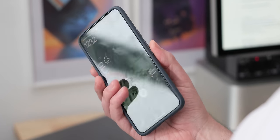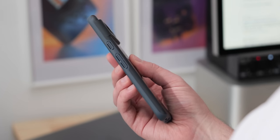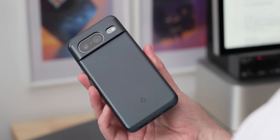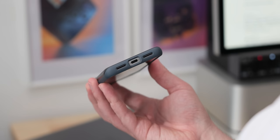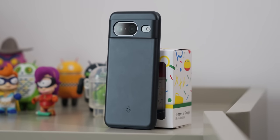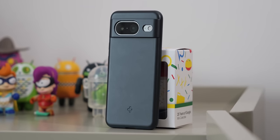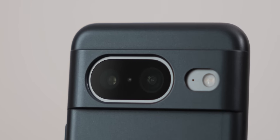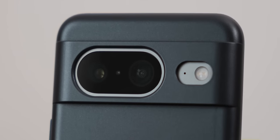Ordinarily I'd use a Pela case, which is an environmentally friendly option for a Pixel phone, but this year I wanted something a little different. In my opinion, Spigen offers the best value for money in terms of smartphone protection. I picked up the firm's Thin Fit case this time around — it's one of the only cases I've found that fully protects the camera bar on the Pixel 8 and 8 Pro without adding lots of bulk.